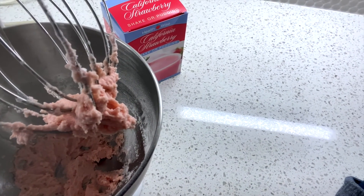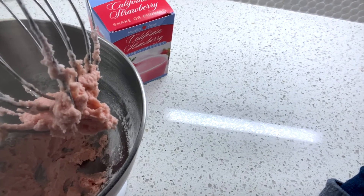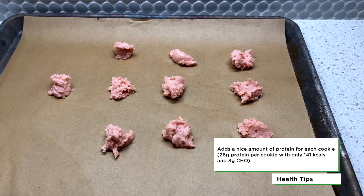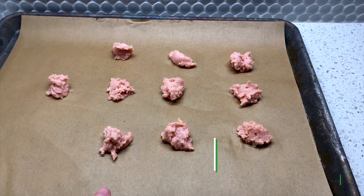It looks and smells delicious. So let's get it on a baking sheet to go into the oven. You want to get a baking sheet and either spray it with some nonstick spray or utilize a pre-cut parchment paper like I have here, just to make sure the cookies don't stick. Then we're simply going to take a teaspoon and scoop our mixture out of the bowl onto the baking sheet.